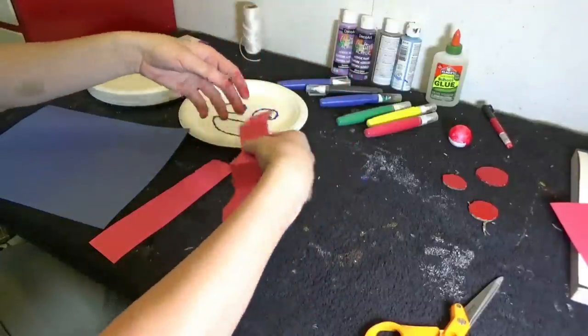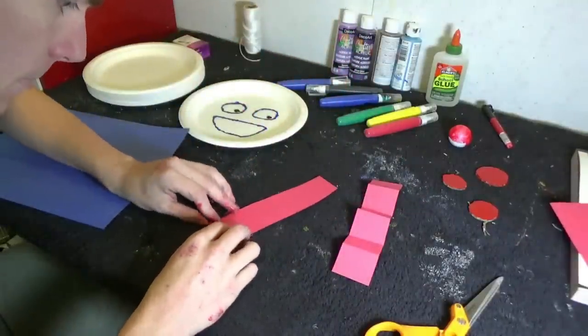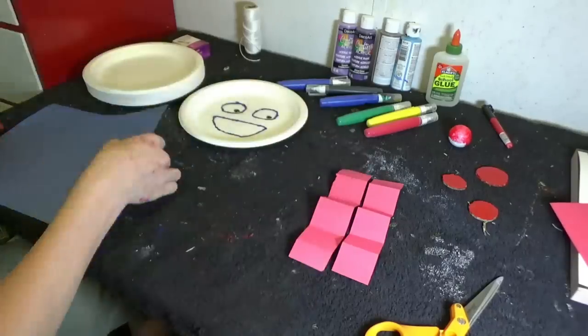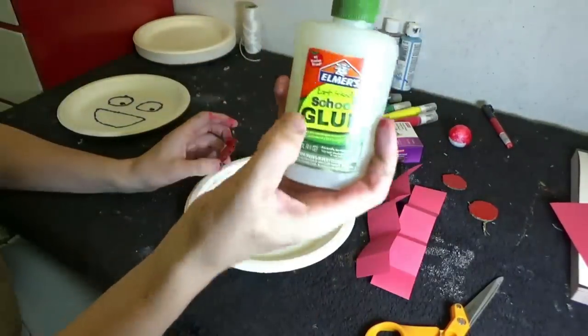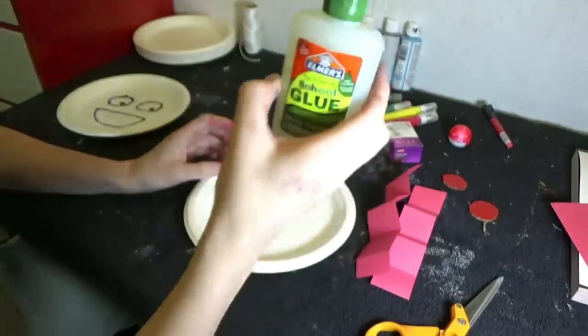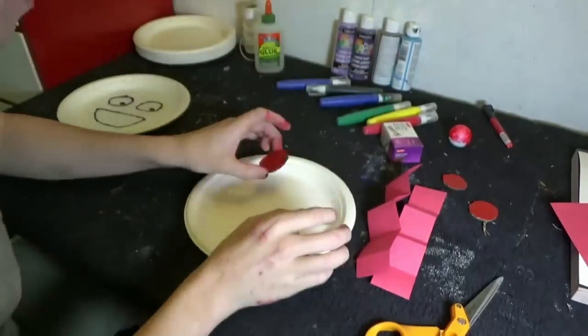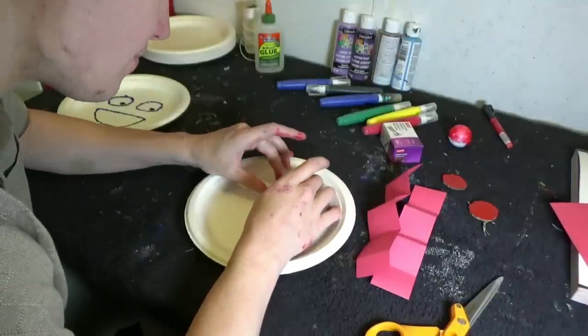You'll need to do that for both arms and the legs. And for the gluing, we will not be using hot glue, but we'll be using school glue. And kids, I know it's so tempting, but please don't eat this stuff, okay?